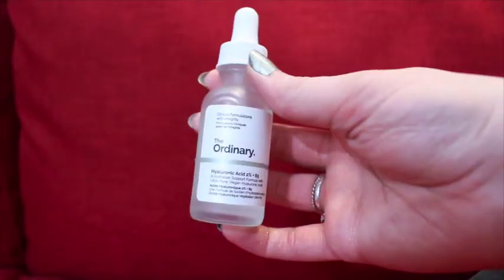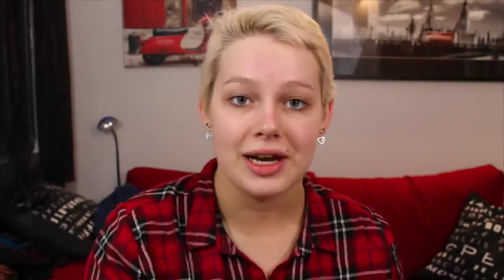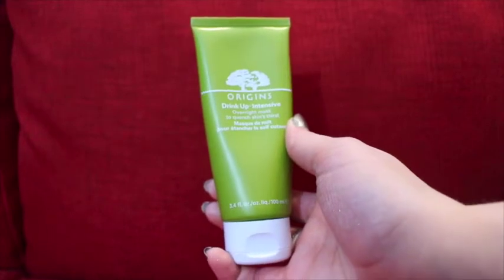Following that up with some hyaluronic acid, same deal, and finishing off the skincare with the Origins Drink Up Intensive Overnight Mask.